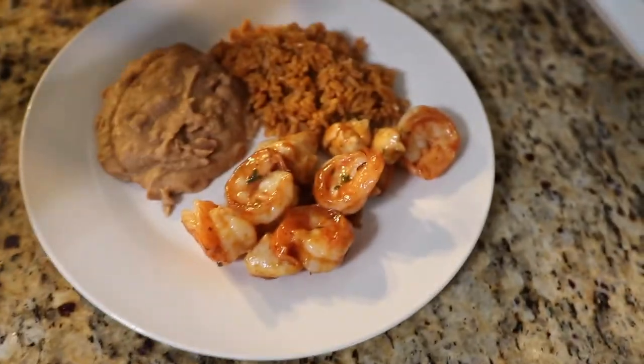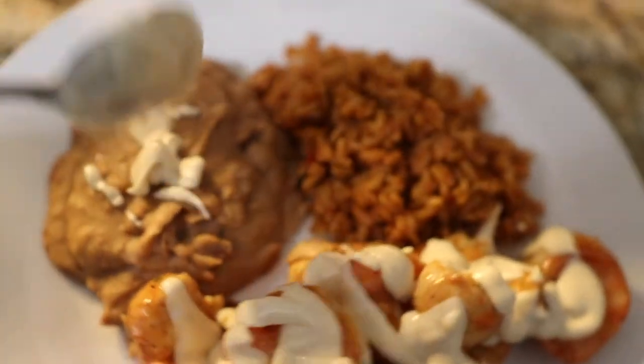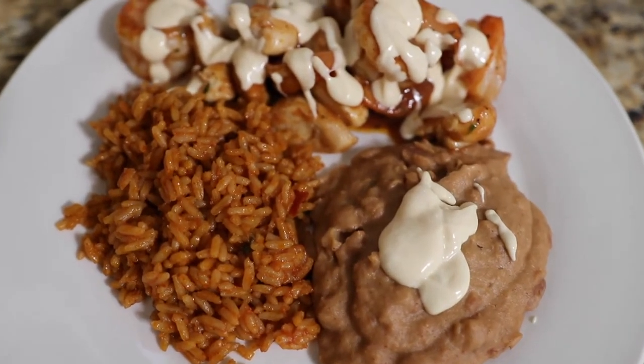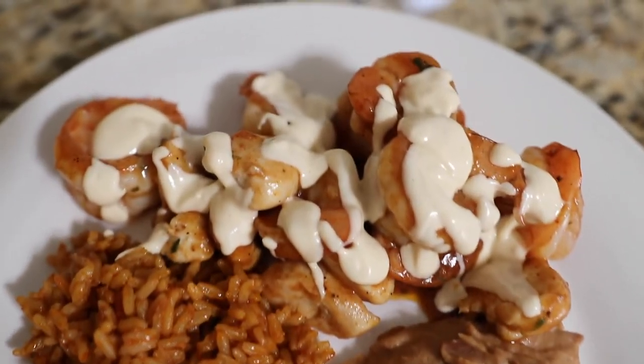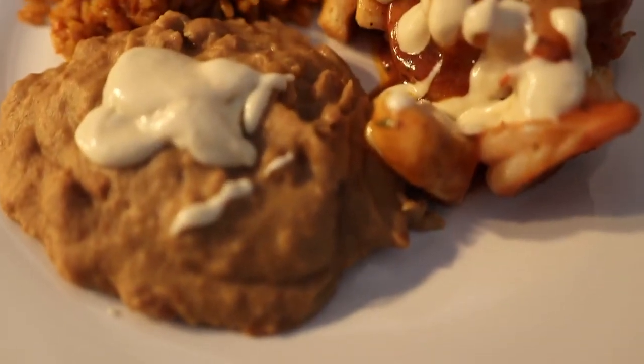Once plated, add the cheese on top if you like — it's totally optional — and serve. Here's what the final dish looks like: Chipotle chicken and shrimp with Spanish rice and beans, topped with a Mexican white cheese sauce. So, so good.